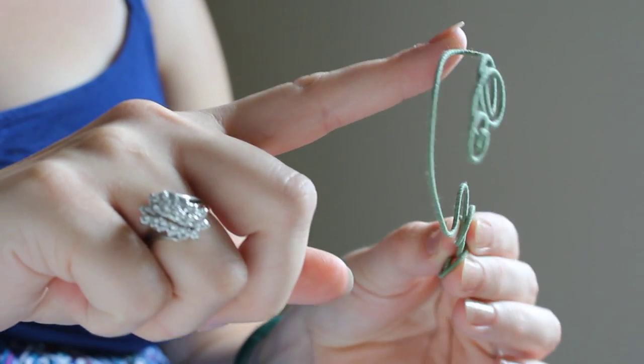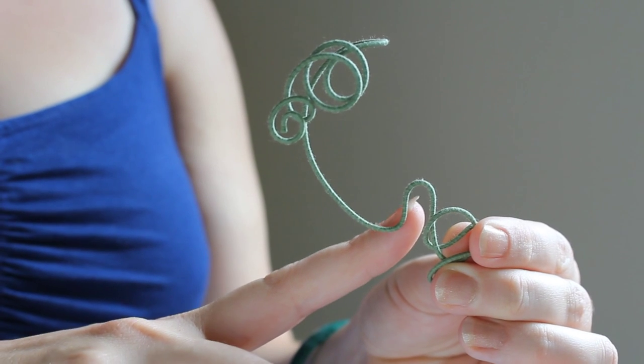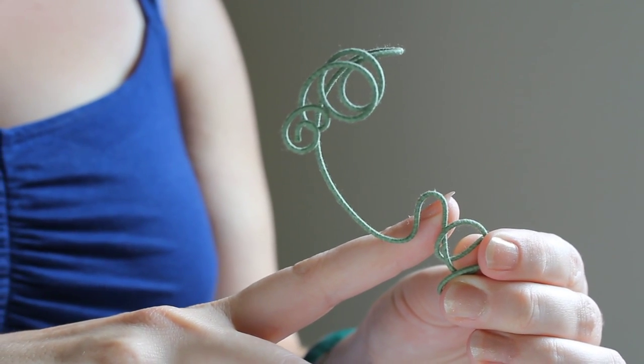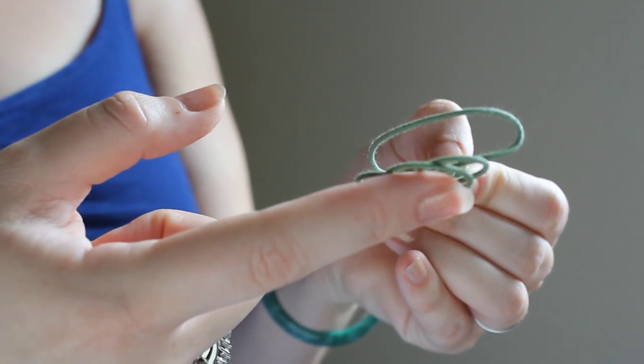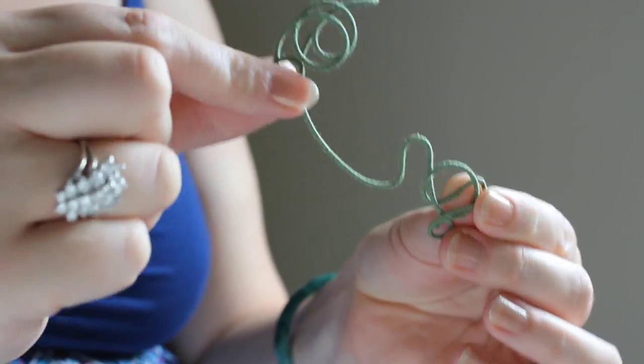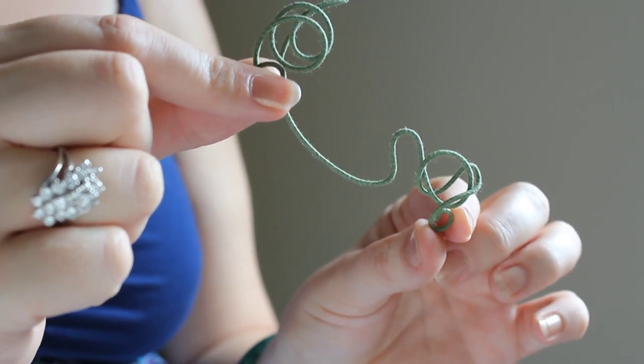I design all of my wraps with a C shape — it sits behind your ear. It comes around to a little loop that hugs the front of your earlobe, and there's a decorative portion at the top that helps provide support, as well as one at the bottom, which may be against your cheek or your jaw, depending on the design.